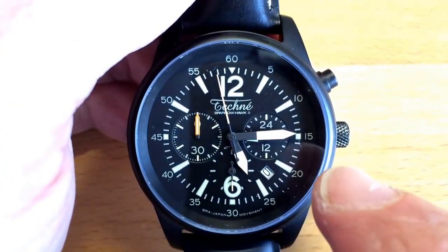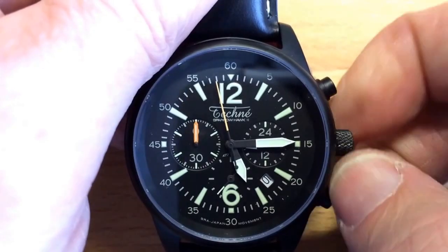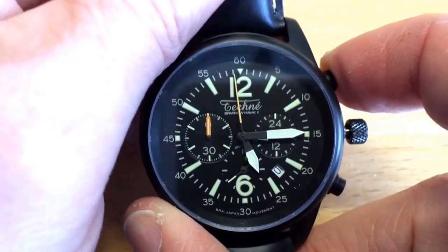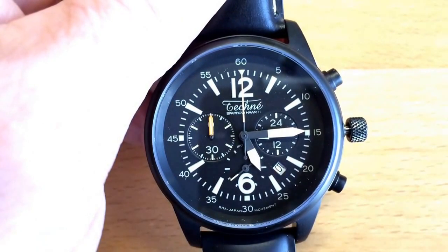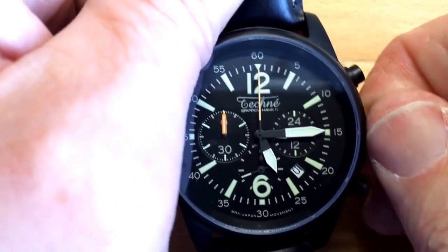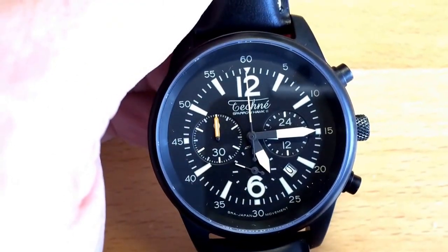With the Miota OS20 movement, you simply unscrew the crown, pull it to the last position, and use the pusher to step the hand back one beat per second until it is calibrated back into place. Then screw the crown back down and activate the chronograph — everything returns perfectly to zero.